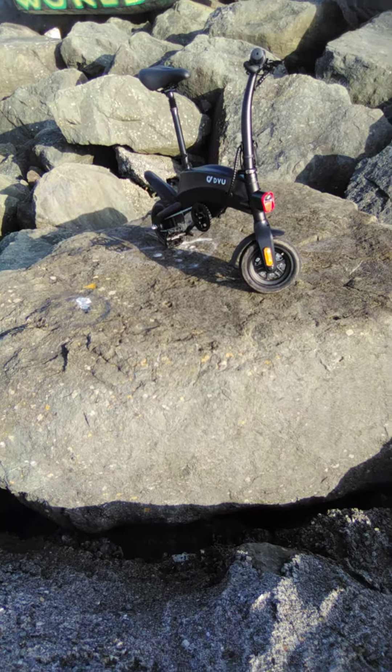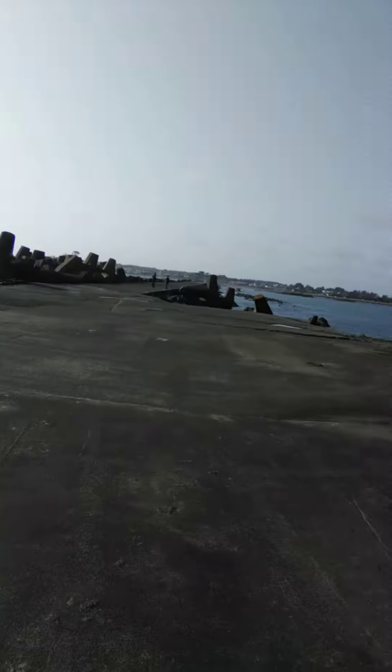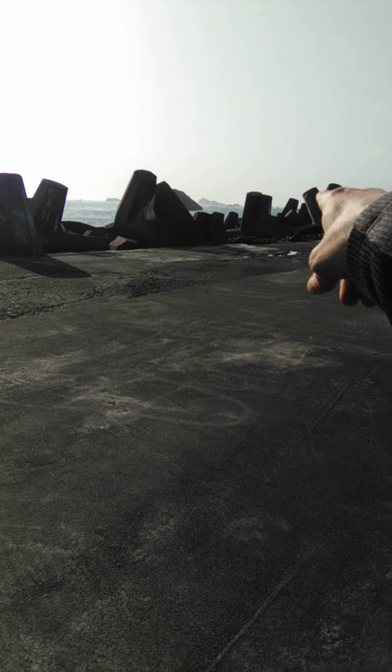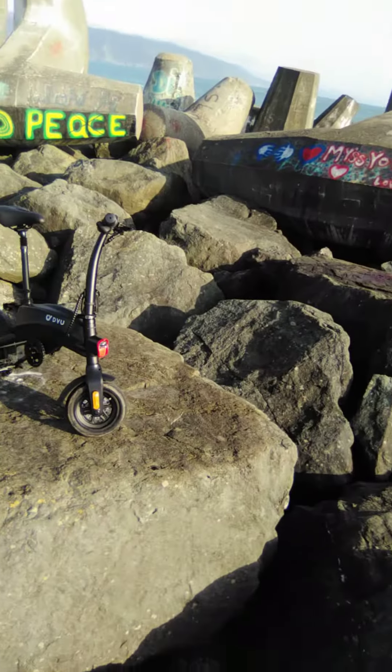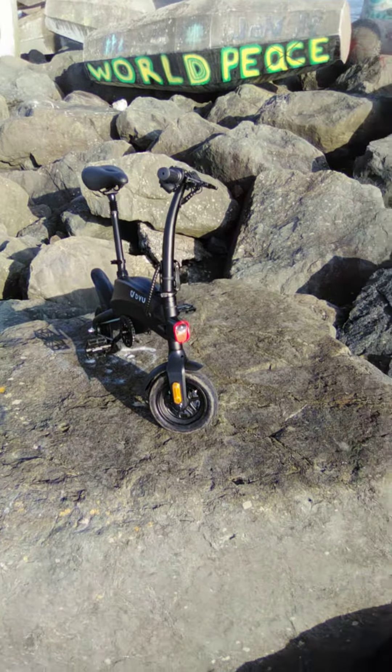My whole town is on the coast — that's all my city, just up by the water. You can see the lighthouse way over there, straight out from where I did the other review. So here's my third or fourth review of the DYU S2.